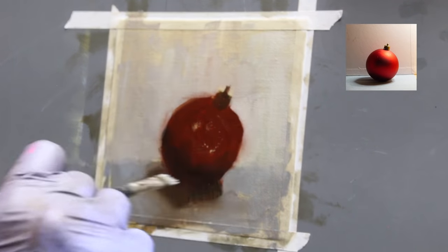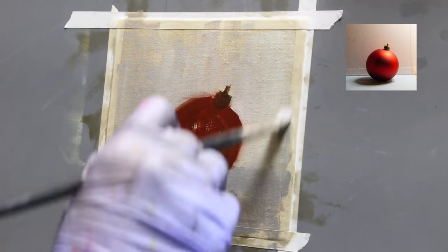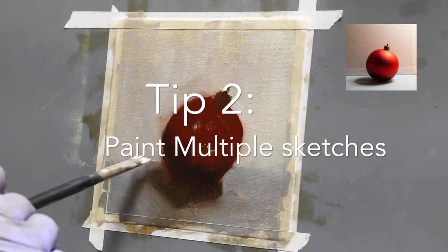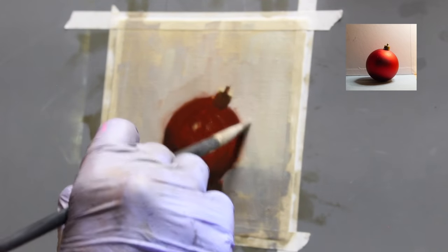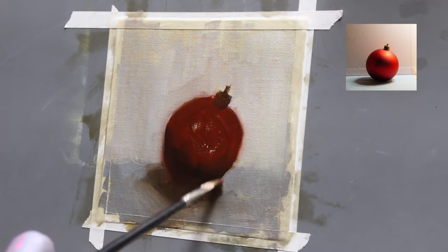I move my chair at different angles of the setup so that I can paint the same still life from different viewpoints. Tip number two is to paint multiple 15 to 25 minute sketches from different angles of the setup.